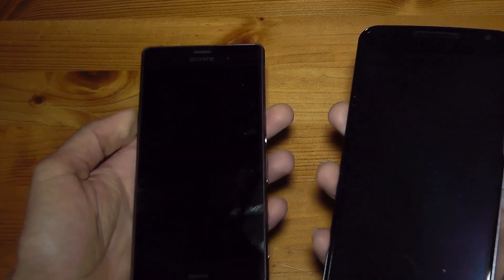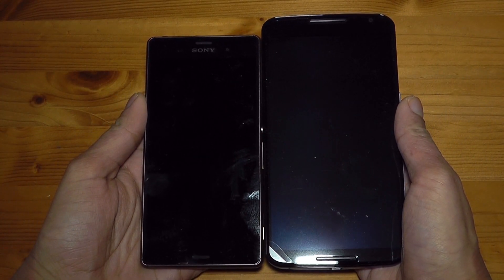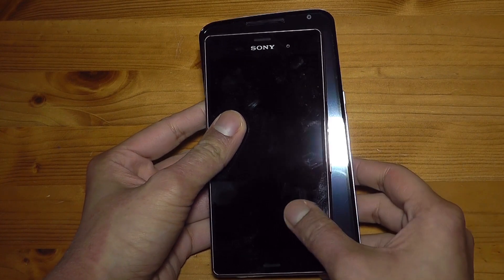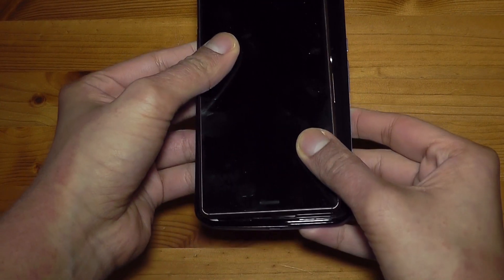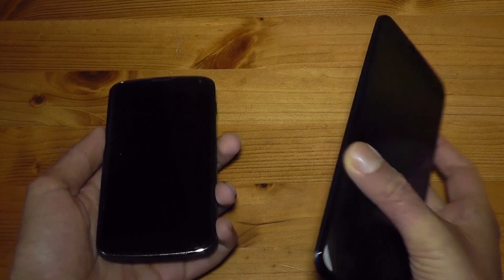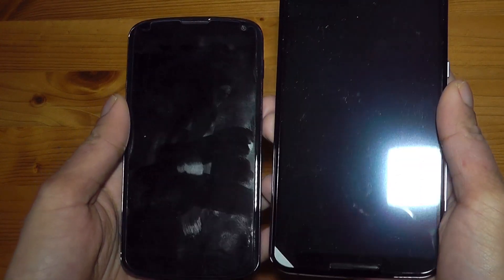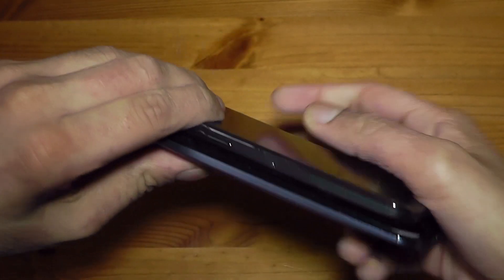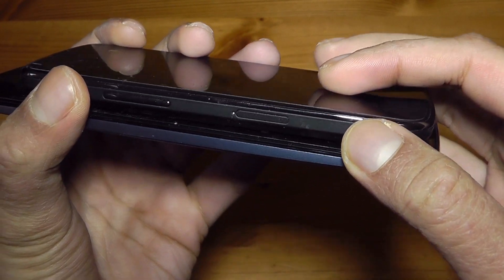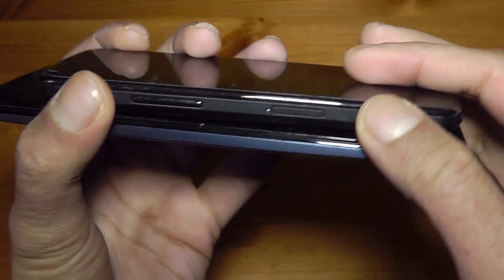Looking at the Xperia Z3 — the full Z3, not the compact — it's just a bit taller than the Nexus 6 and definitely wider, probably about a centimetre in both width and height. I'm surprised at how close they are size-wise. Now the Nexus 4, which came two iterations ago, shows a huge size difference. The Nexus 4 is much more flat, whereas the Nexus 6 is more tapered, oval and curved — so it looks thinner but is probably a bit thicker.